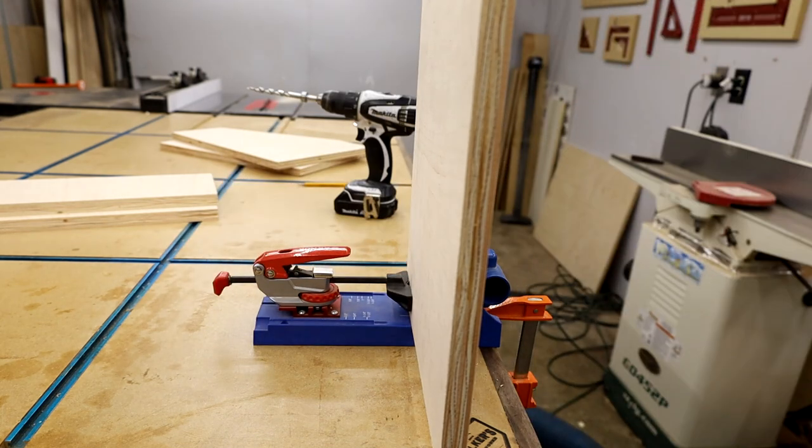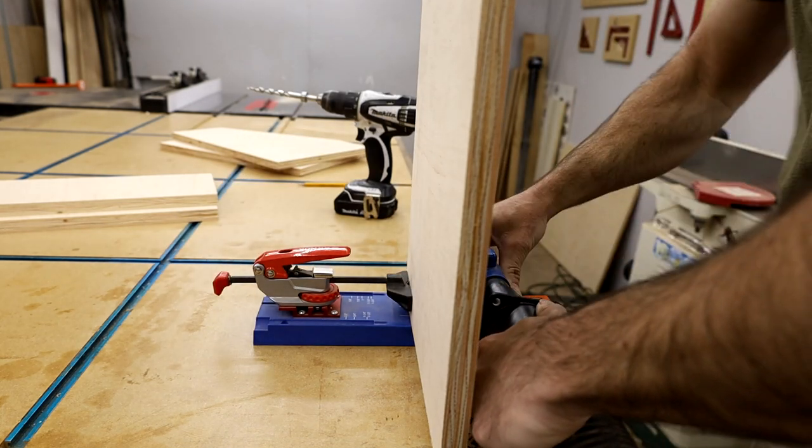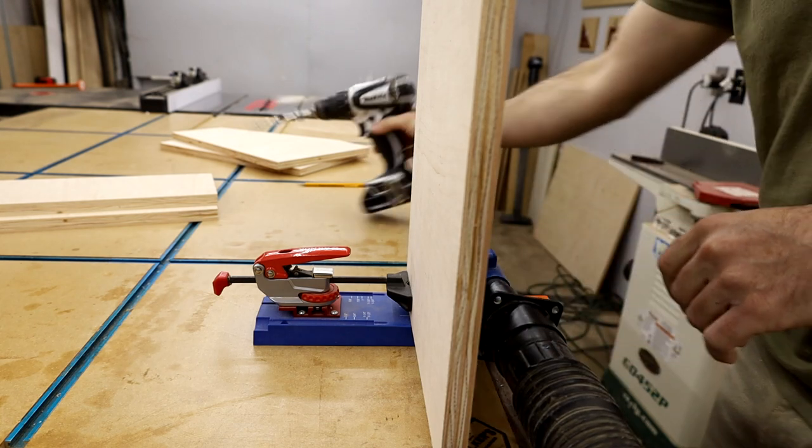Then it was time to drill the pocket holes. I drilled several in each shelf, making sure to drill the bottom side of the shelf so they are a lot less visible.